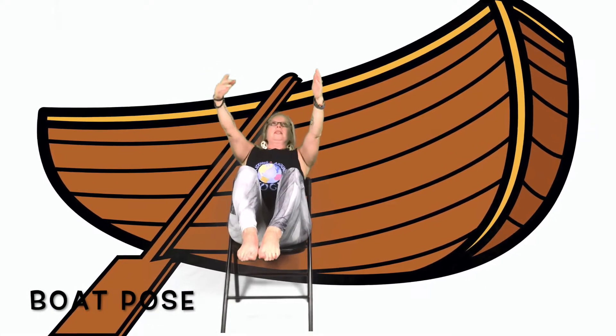When we get to the beach, maybe we should go for a ride in a boat. So we're gonna do boat pose — come to the edge of your chair and lean back. Now lift one leg up and then the other leg up. If you want, you can stretch your arms out just like this in boat pose. Make sure you're not leaning on the back of your chair — use your strong tummy muscles.